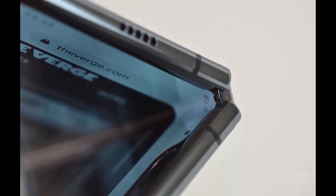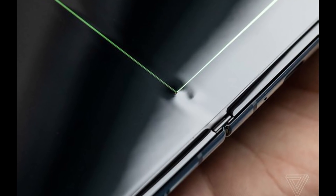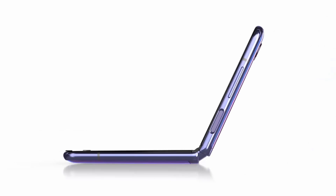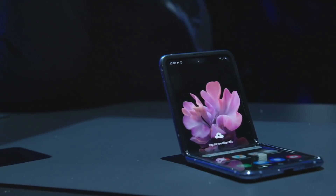There is dust that can affect the screen and hinge. The hinge will be improved, and there are brushes used to clean the dust particles. There are folds in the hinge, and these improvements have been studied to prevent dust from damaging the screen.